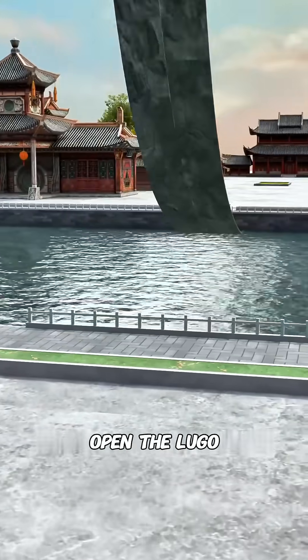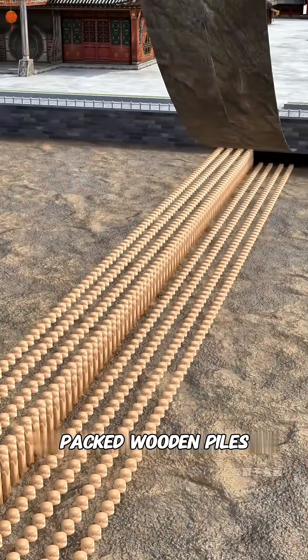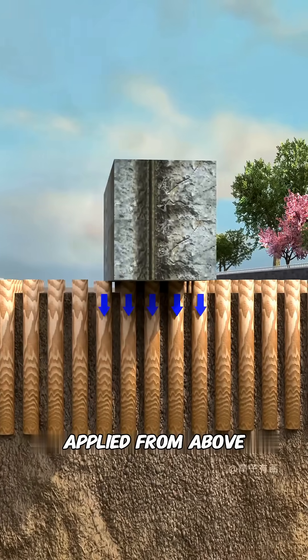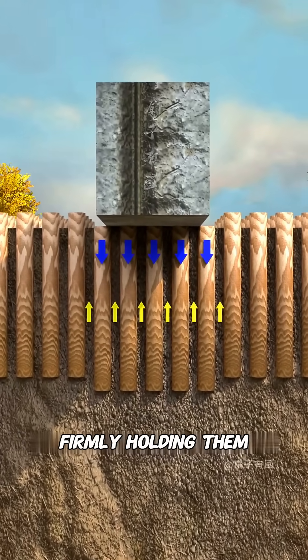If you were to metaphorically tear open the Lugo Bridge, you'd discover it's built upon densely packed wooden piles. These piles are driven deep into the riverbed, and even when thousands of tons of weight are applied from above, pushing them down, the surrounding soil provides an upward frictional force, firmly holding them in place.